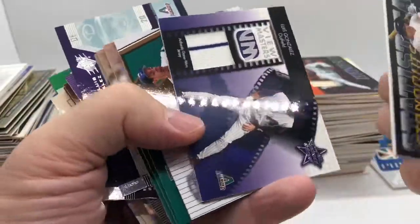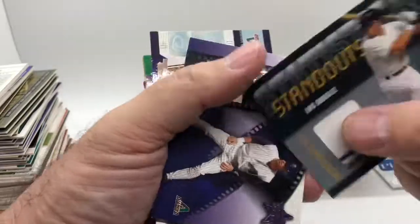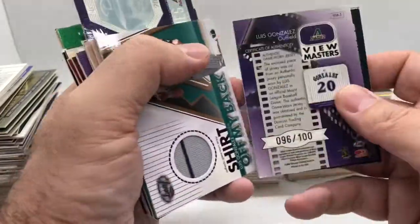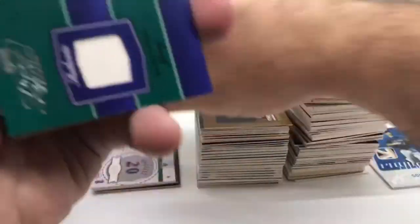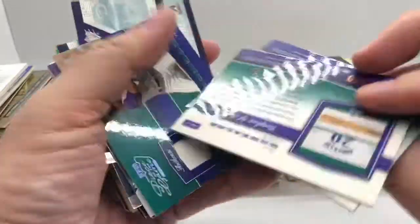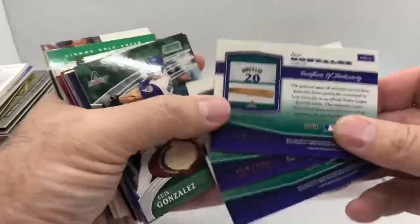Moving along, trying not to damage these too much. I like my cards facing right when I'm holding them — one of my pet peeves is a horizontal card with a vertical back. Here's another multi-variation: we got the base card with some different foil, numbered out of 250, and then the silver version — a little shinier — numbered out of 100.